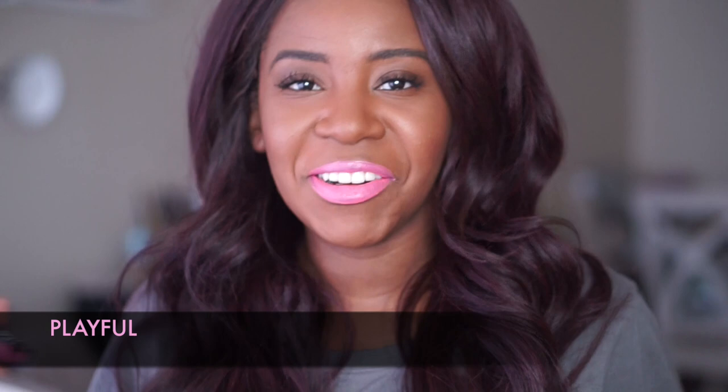This color is Playful — how ironic. I literally feel like a child playing in makeup right now. It's making such a mess at this point and I don't even care. This is Playful and it is very, very bad — so bad.